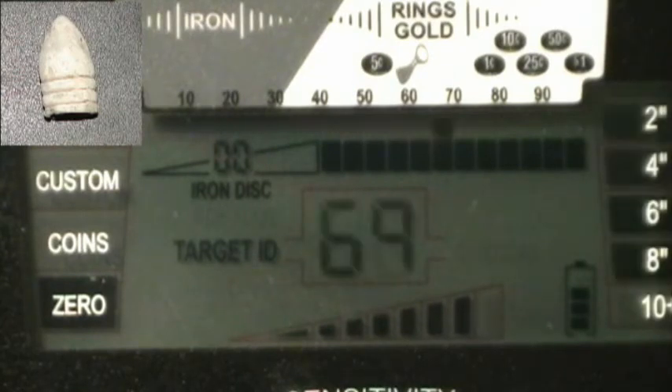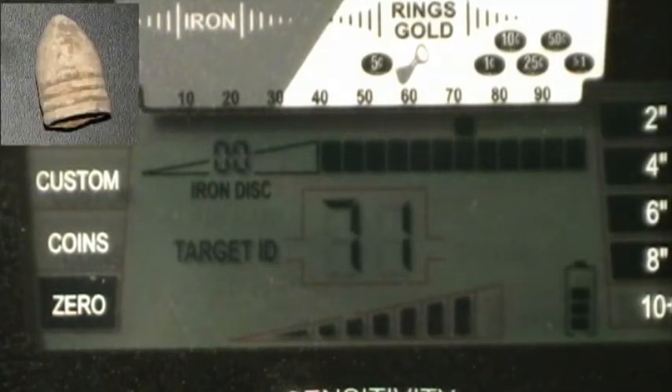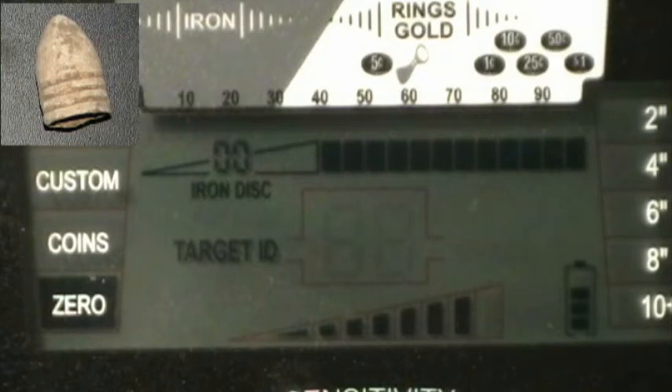Here's the smaller three-ring bullet at six inches — okay, seven, eight, nine — can't get it at nine, eight and a half, no — eight. Eight inches on the small three-ring bullet.